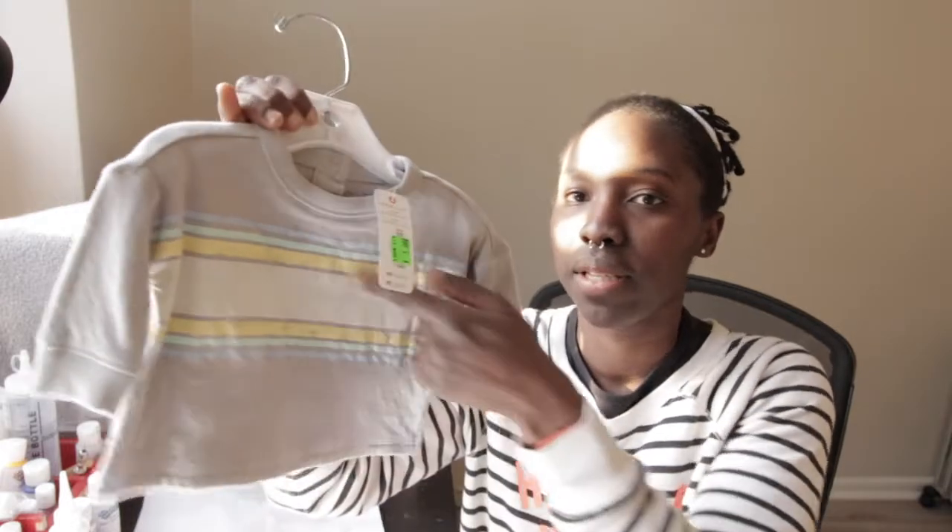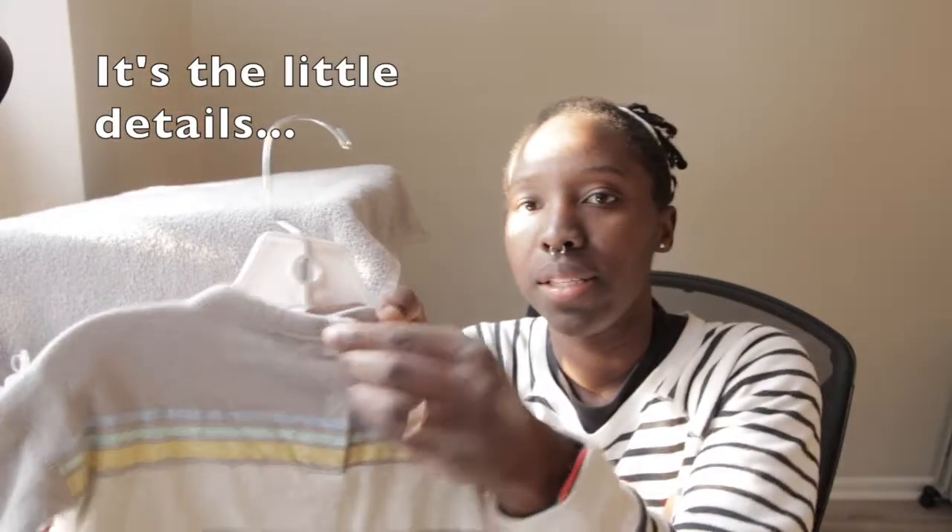It's a really soft gray color with some pastel colors, and it has detailing on the back with two buttons, so it's easier to go over the baby's head.